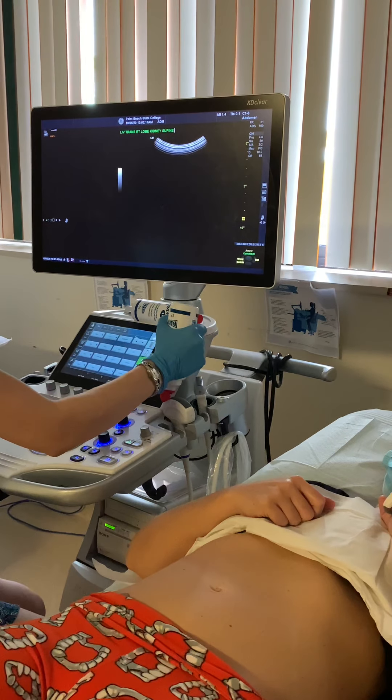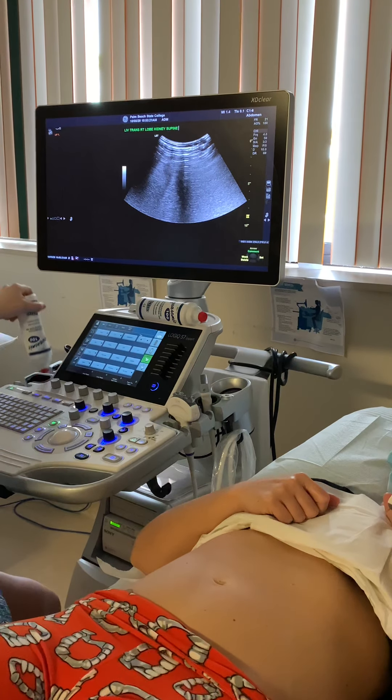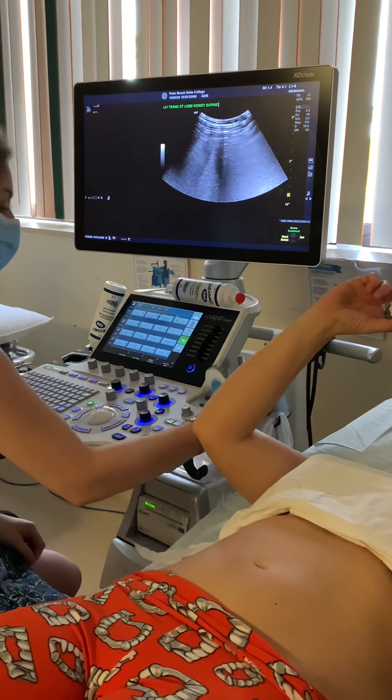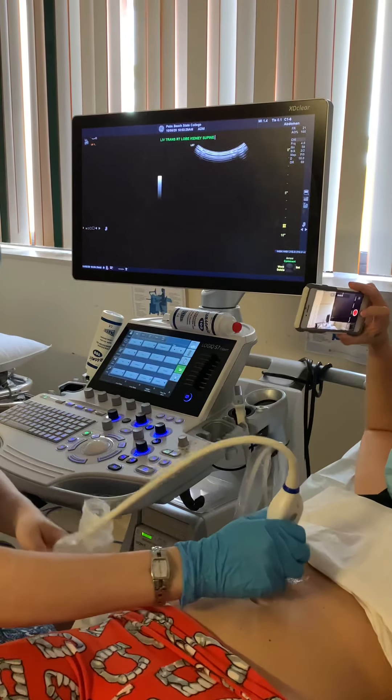We want to ask the patient the last time they had anything to eat or drink. Preferably we want the patient to be NPO for longer than eight hours. If it's an adult, they didn't have coffee this morning. But my gallbladder was chunky, right — so patient prep really does matter for image quality.